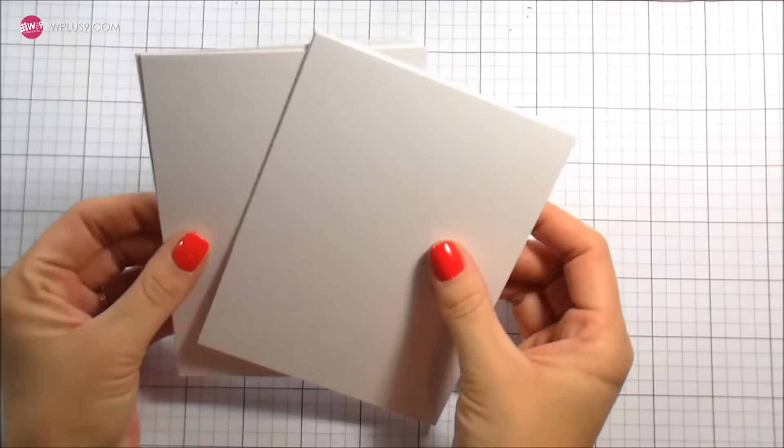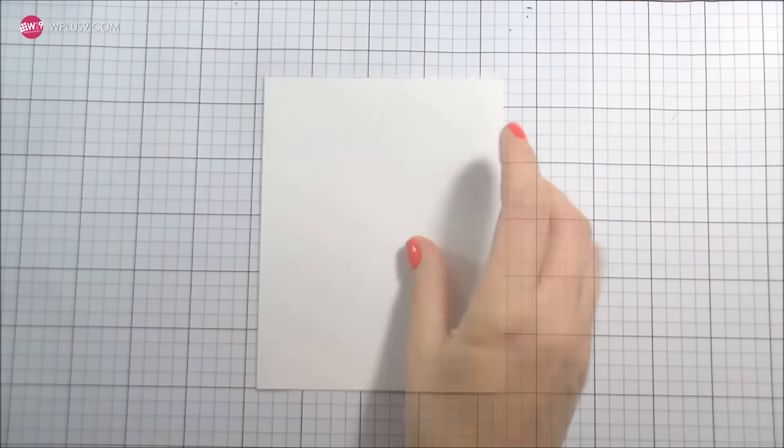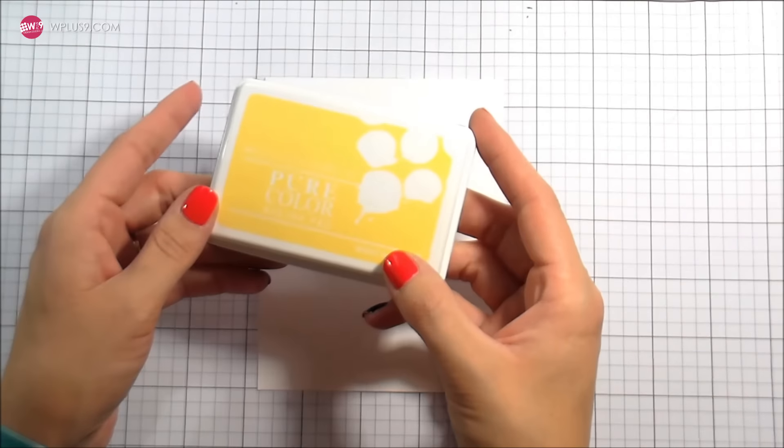Here you can see all my WPlus9 inks kind of stamped out, and that's the best way I've found to come up with color combinations — just to swatch everything out and see what I like.